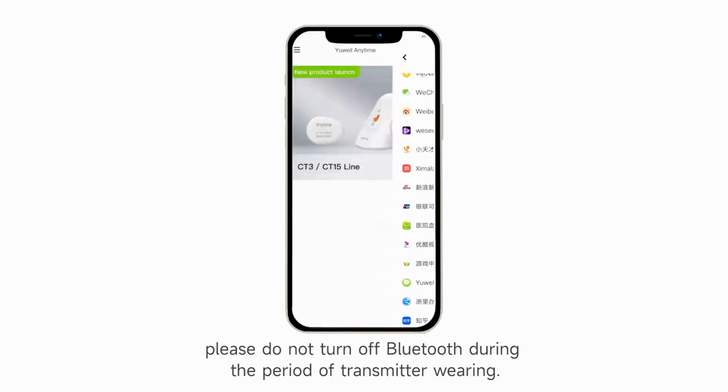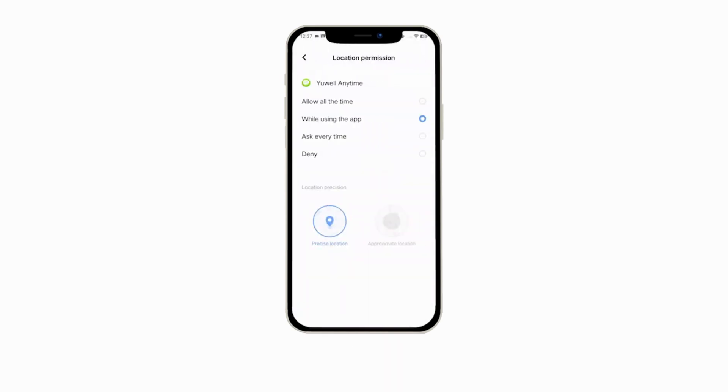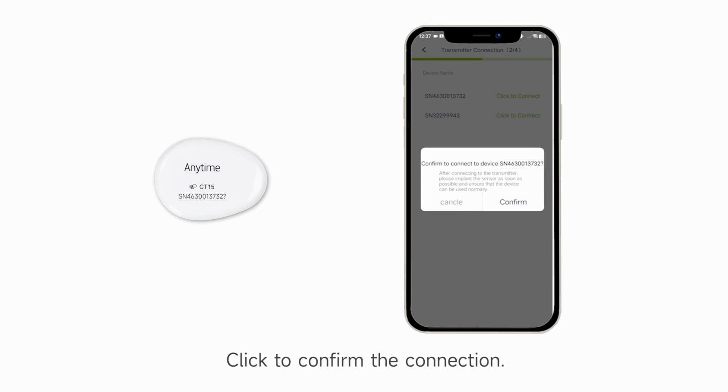Turn on Bluetooth. Please do not turn off Bluetooth during the period of transmitter wearing. The app displays the transmitter number. Confirm that the number matches the number of the transmitter used, then link to confirm the connection.